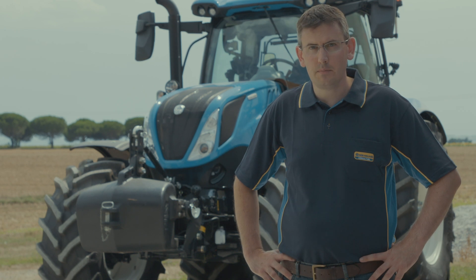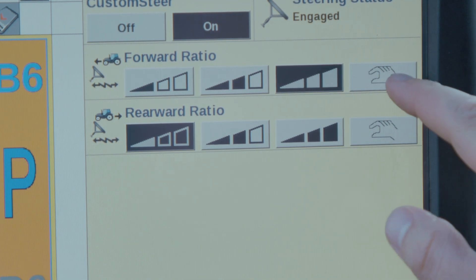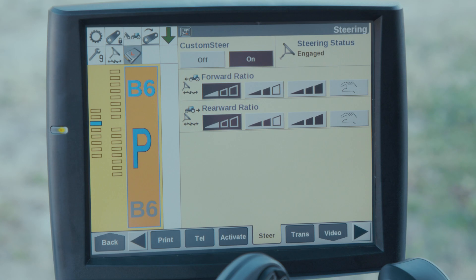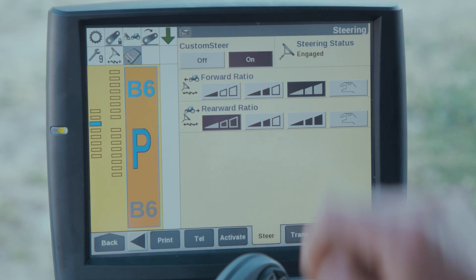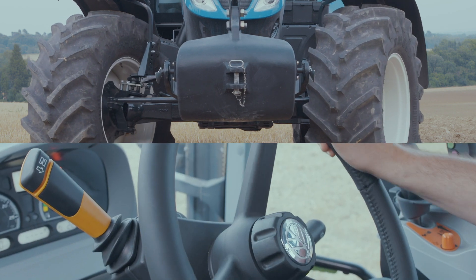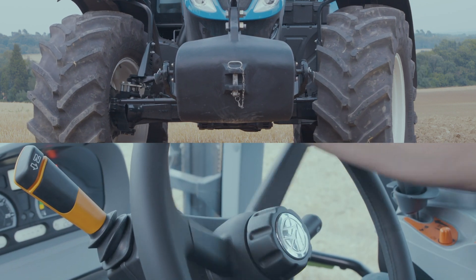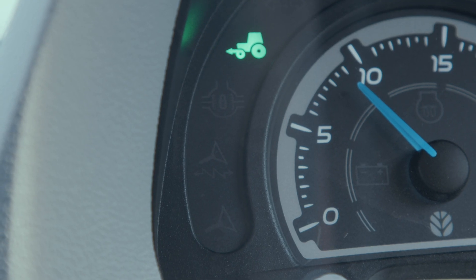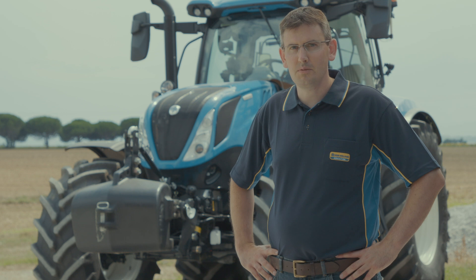In the settings tab, the operator can select the ratio they would like. The manual symbol allows the operator to choose a custom ratio. I will now choose a ratio of 1 to 1 for demonstration purposes. When the activation switch is disengaged, custom steer is turned off and locked into road mode.